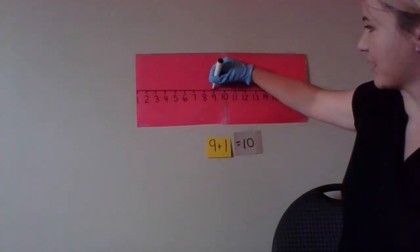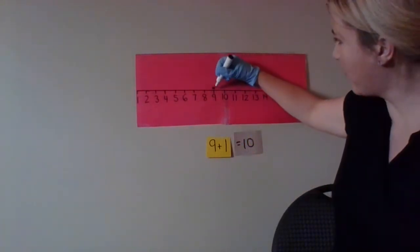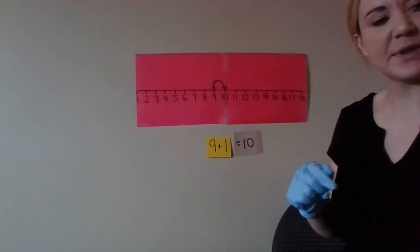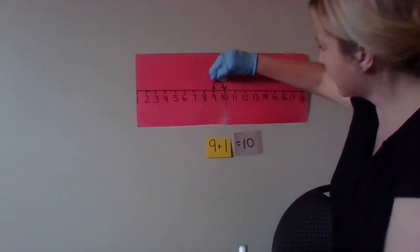To show that on the number line, you start at nine and you add one more, and that brings you to ten.